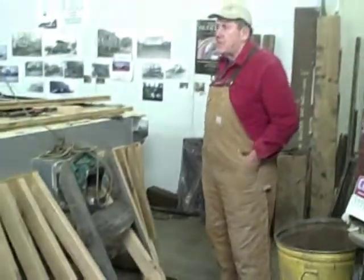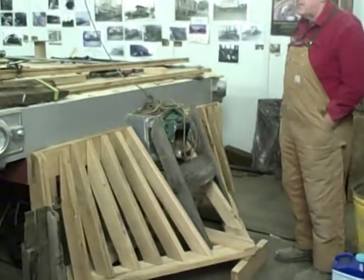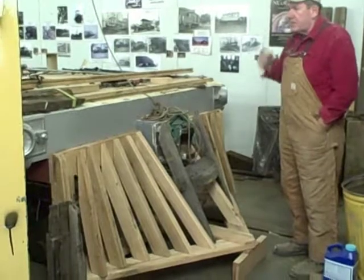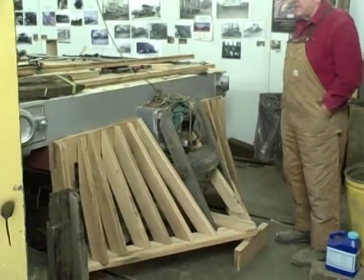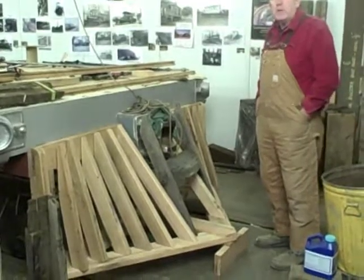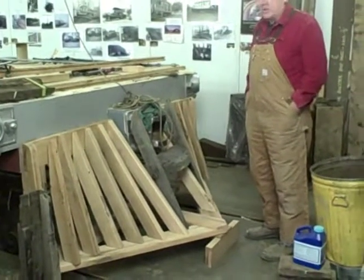This is Atlantic Shoreline Engine 100, which is in the process of being restored. The particular piece that we're showing today is the pilot. For those of us who were brought up on John Wayne movies, we'd call it a cow catcher.